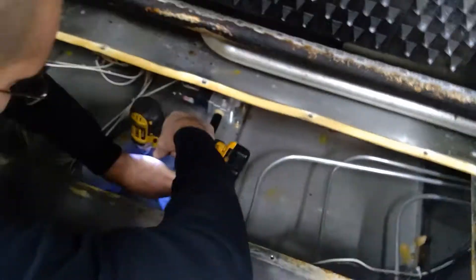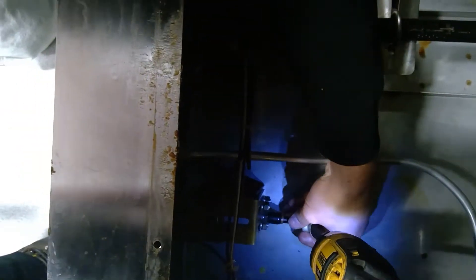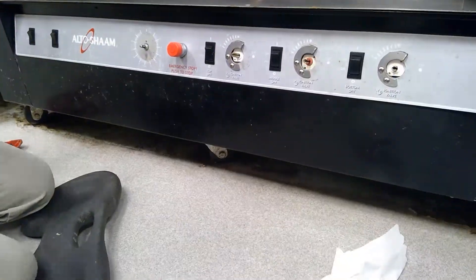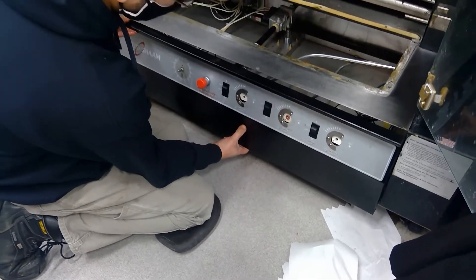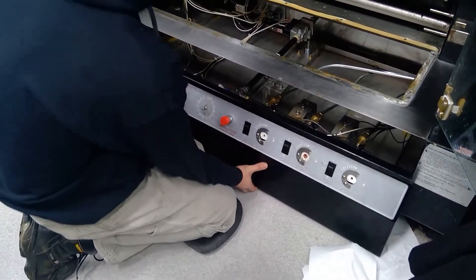Next thing you want to do is disconnect the gas train. They have these kind of flanges holding the gas train down. You want the gas lines loose for when you try to pull out this front panel. There are about seven or eight bolts here holding this front panel in. Take the knobs out and then slowly pull it out — you have a little bit of play from the gas line being loose at this point.